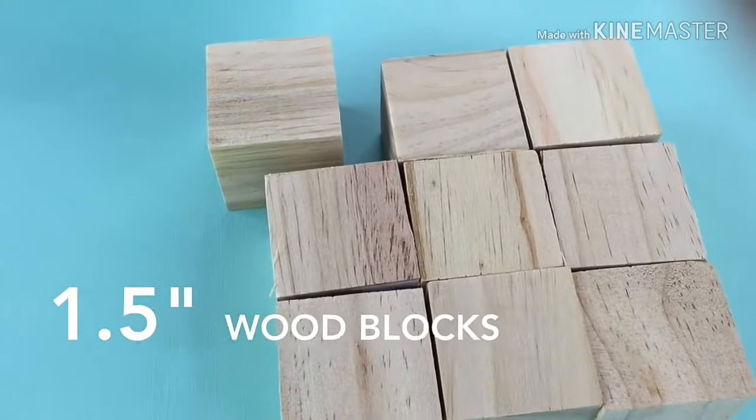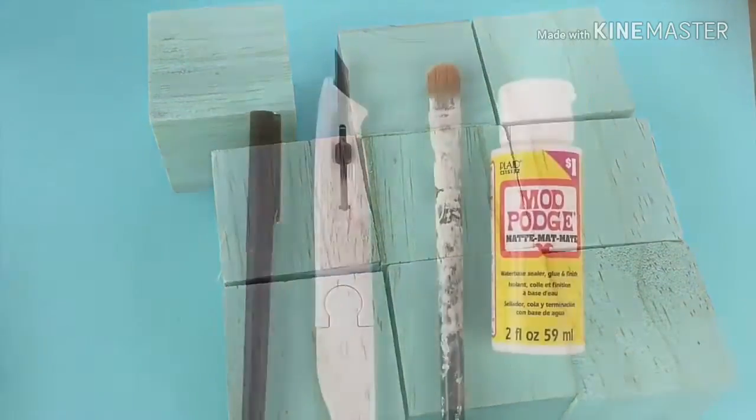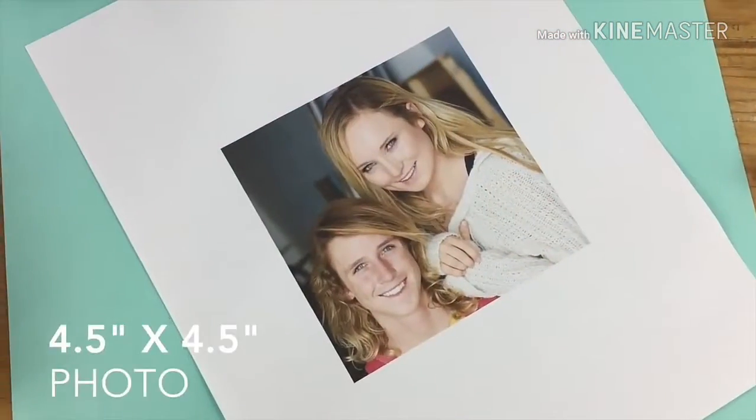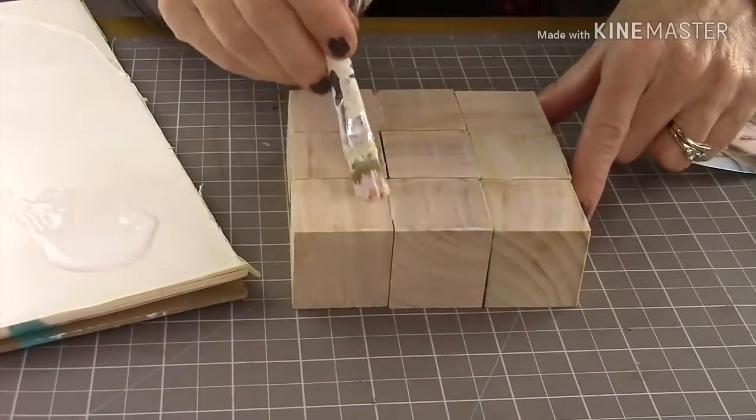What you'll need for this project are one and a half inch wood blocks — I have nine of them — a pen, a craft knife, a paintbrush, Mod Podge, and a four and a half by four and a half inch photo.